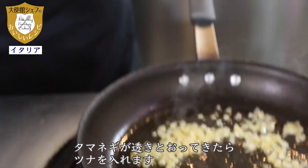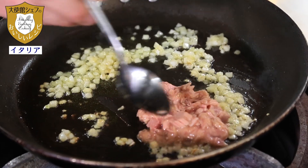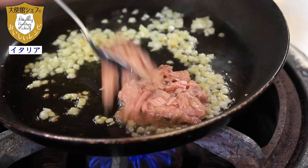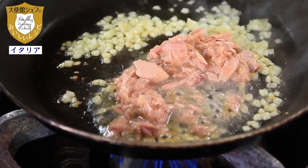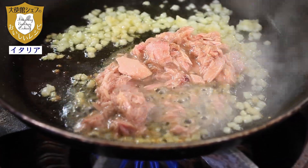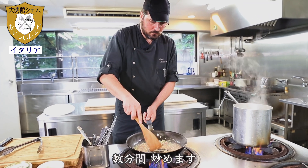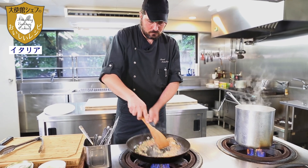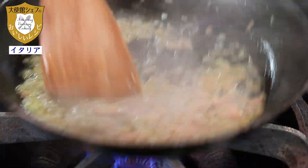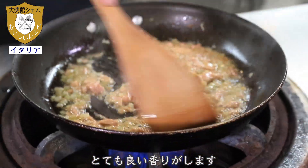We can put in the tuna. We mix well all together. A few minutes — the smell is very good.